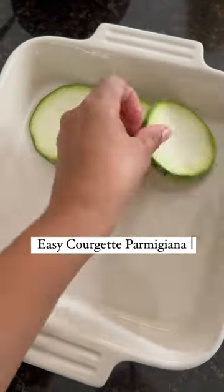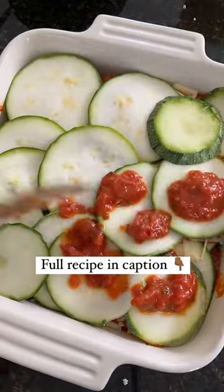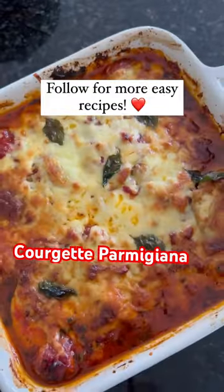This is the best recipe to make with all those beautiful seasonal courgettes and tomatoes. Simply layer up slices of courgettes with the tomato-based sauce and lots of cheese, keep repeating and then bake in the oven and it's ready. Now can someone please pass me some crusty bread to dip right in.